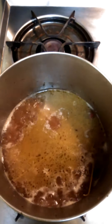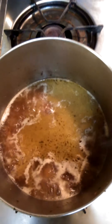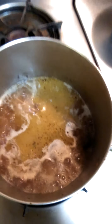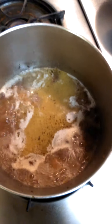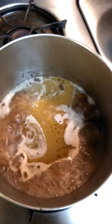Once that boils for three minutes, you can take your chicken and lay it back down in there with the noodles. If you want, you can add more water if you like that stock. I'm going to leave it like it is because I'm thinking about adding something else to make it a little creamy or gravy-like.